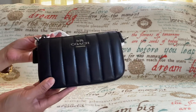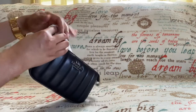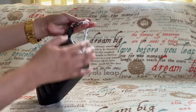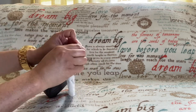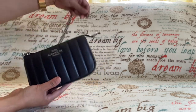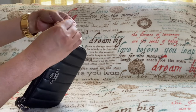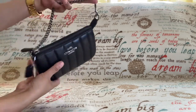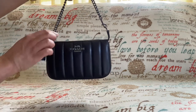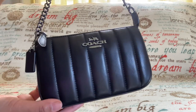Oh, so cute — so beautiful in person! This is the Coach Nolita 19 with Linear Quilting. The style number of this bag is C8302. This one has a chain handle with 6 and 1/4 inches drop. I've seen a lot of videos about the Nolita 19 and you can actually extend the chain — you can buy an extension from Amazon, so I think I'm going to try that.